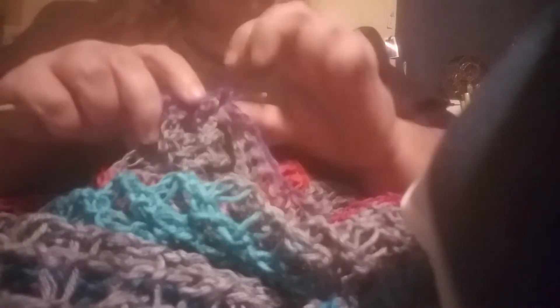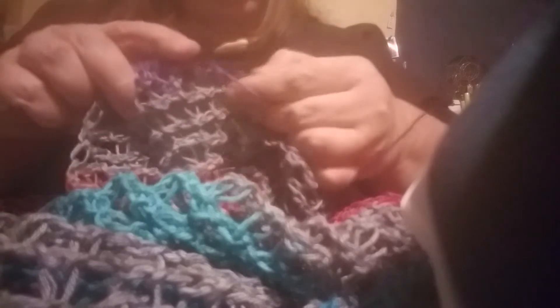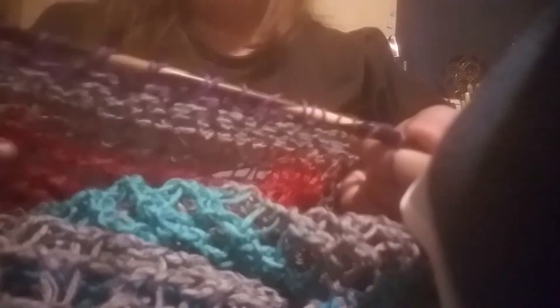I'm so glad that I found this pattern, because it takes these little super fine weight yarns and makes them work up so much faster. Yet it's light, it's airy, it's lofty, it's fashionable.